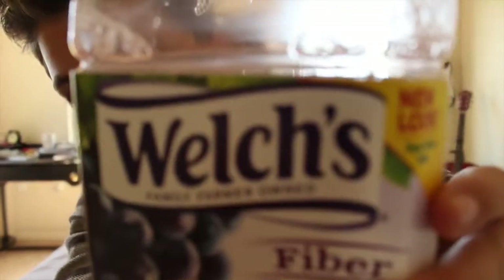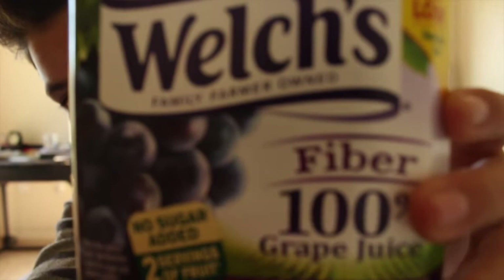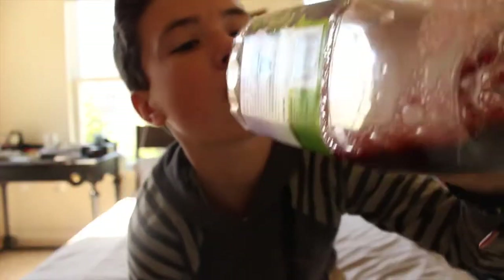Welch's grape juice — it's really good. But what's going on guys?